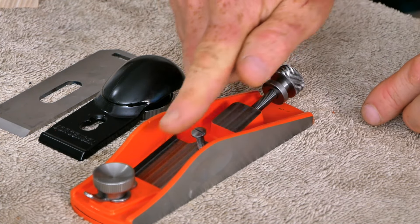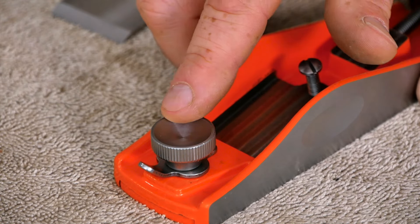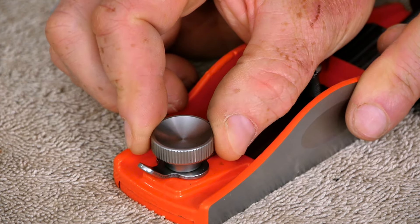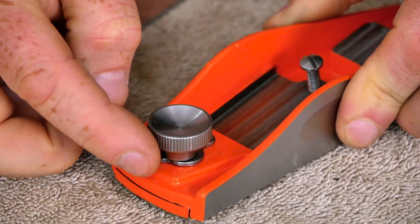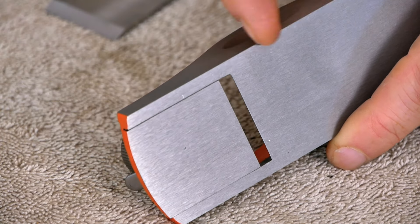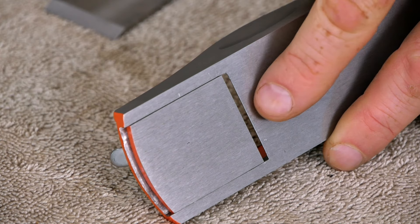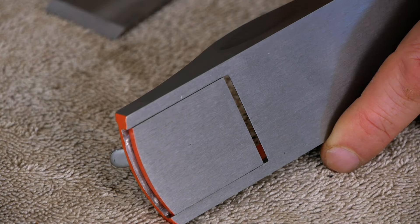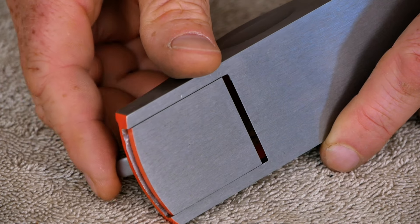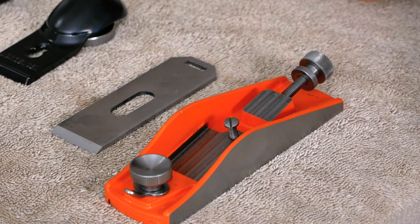The blade is sitting on the bed right here. When you open one of these up, you always want to check the bed to make sure there are no little chunks of metal stuck down in there and that there are no problems with the casting — because if there are, the blade isn't going to sit flat and it won't cut right. If you notice any little bloops of metal, you can get in there with a file and make sure it's nice and flat. Also there might be quite a bit of machine oil in here — it's not a bad idea to go ahead and wipe that out.